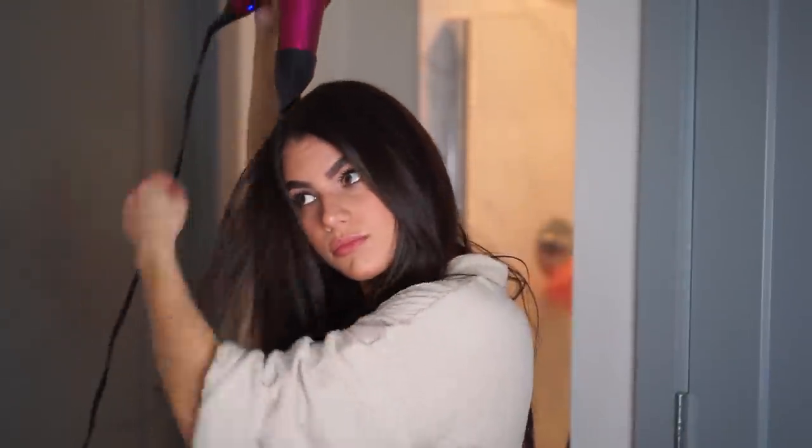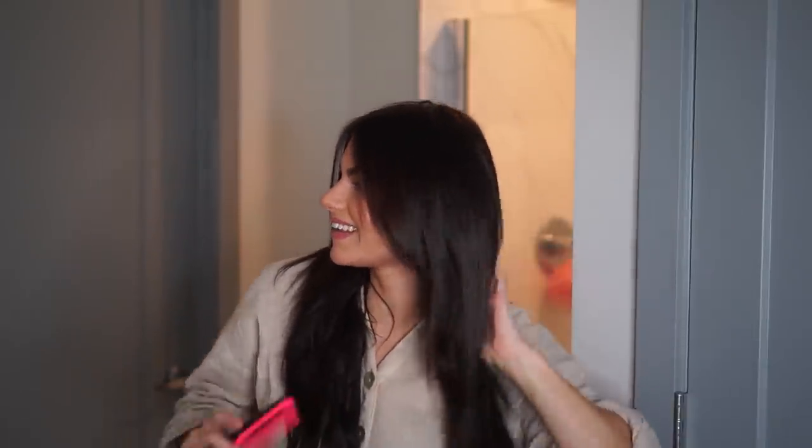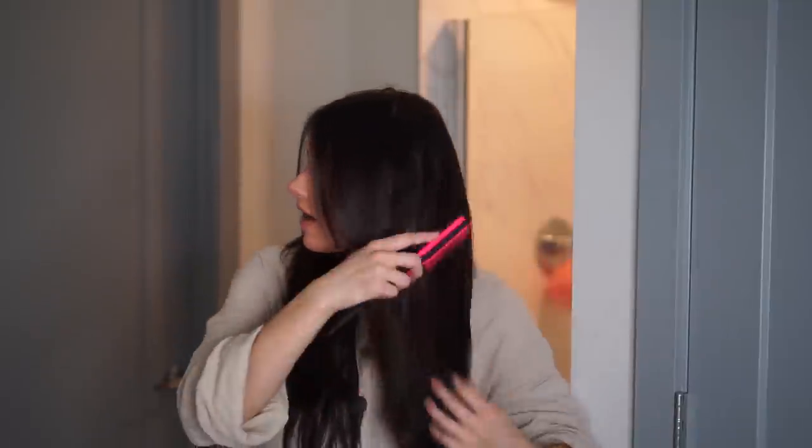Now I'm going in with the Tangle Teezer to brush through the extensions. Extensions look rough every time you wake up — they clump together, and since I have naturally curly hair, the hair around my neck starts curling overnight, especially if I forget to turn on my fan and I'm buried in blankets. All of that combined makes the hair look not as good as it could, but all it takes is a simple brush-out to make it look great again.